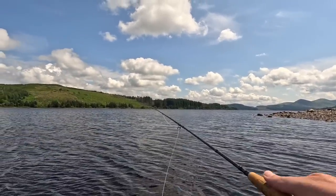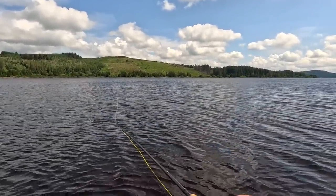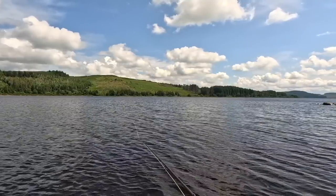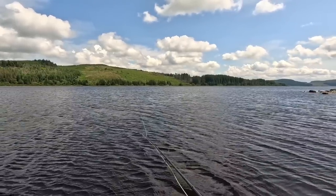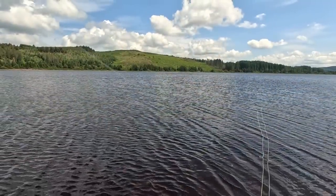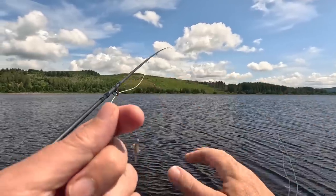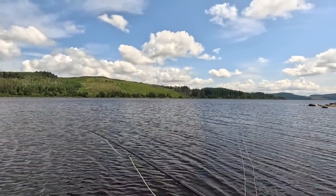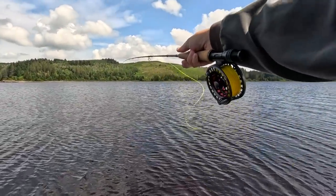I may put a wet fly on the point — I had three flies on just to see if it's going to be worthwhile putting a fly down. Just curious to see — it's quite easy to add another fly on. The point fly then becomes another dropper. Like I say it's worth doing. I think that's what I'll do — there's fish there, it's just finding what they're willing to take.